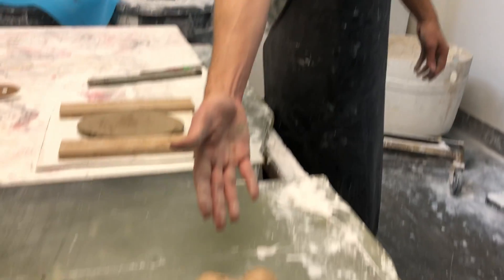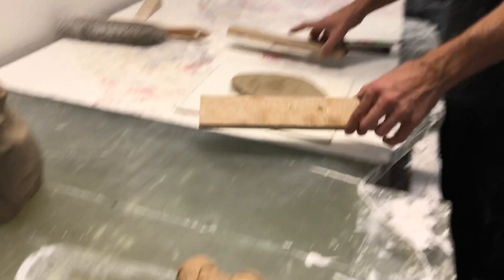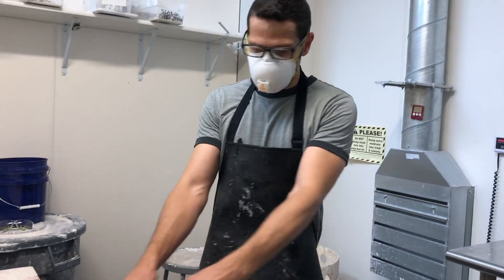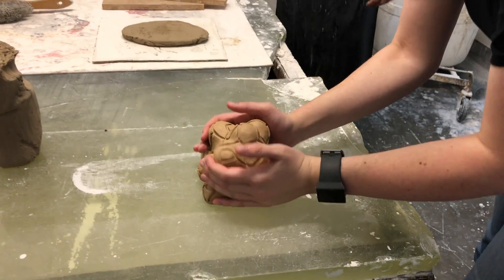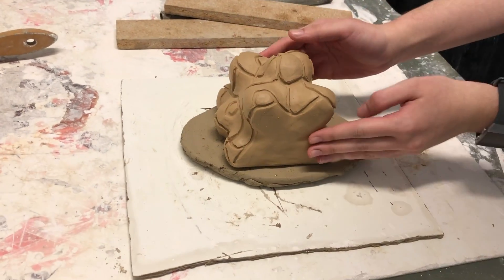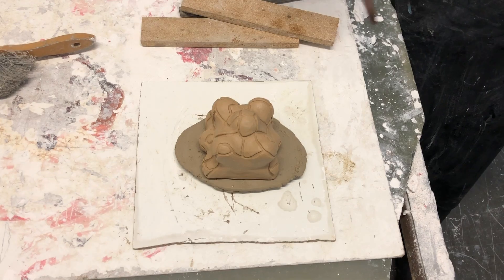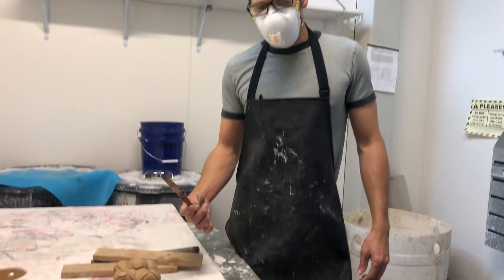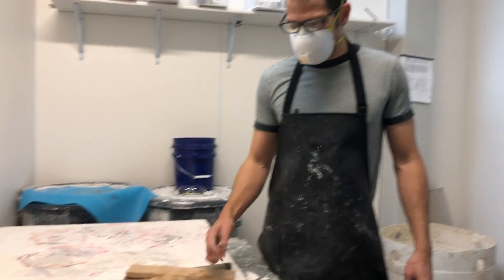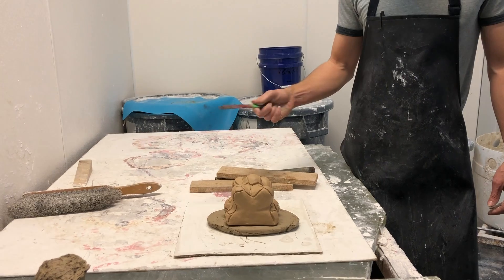We have this object here that we're going to put plaster and silica around. The first thing we've done is make a little patty of clay that we're going to use as a pour cup. Try to rest it so that there's some sticking around each edge. What that's going to do is create a little reservoir — a little extra space for the glass to sit in. If this is a really shallow thing, I might make it a thicker reservoir. I'm going to cut around it now so that it's a really simple shape.